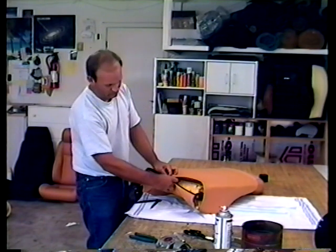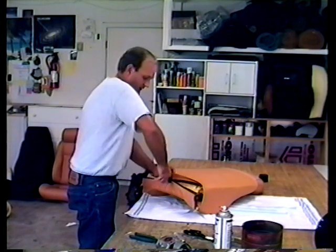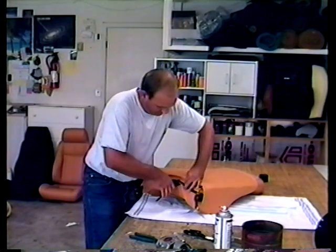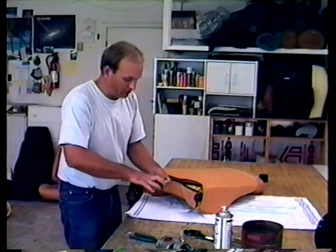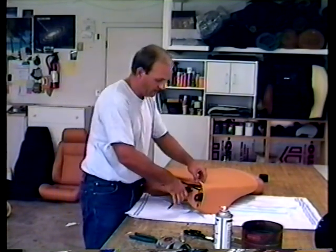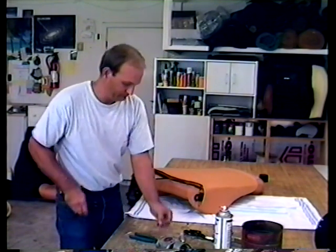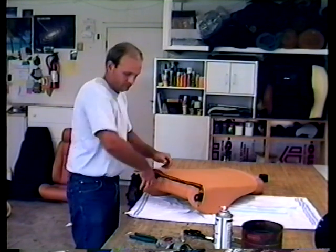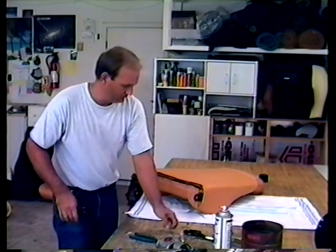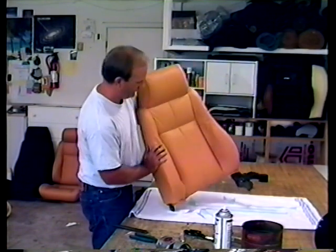Fold this over so you don't see the stitching, fold this one over the same way, and just hog ring them together. I put them about every three inches apart. Believe it or not, this is easier than dealing with zippers. That wasn't too hard.